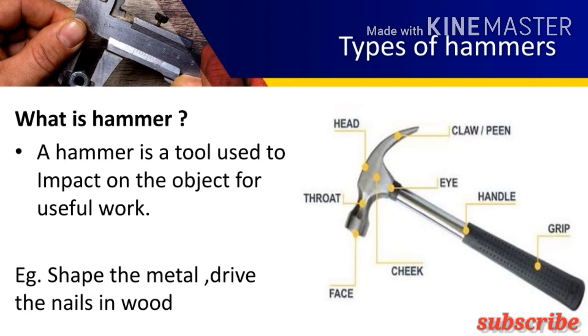The peen is in the opposite direction of the face and is usually used for riveting work. The portion between the peen and face is called the cheek. It allows one side of the handle inside the eye hole.